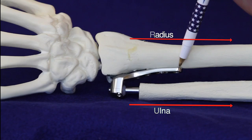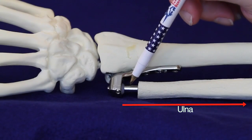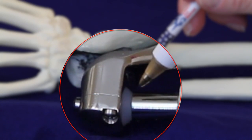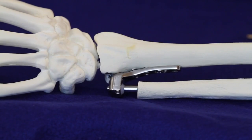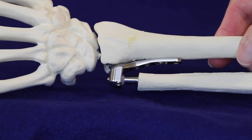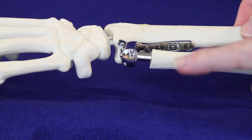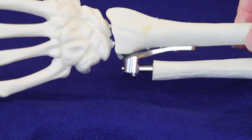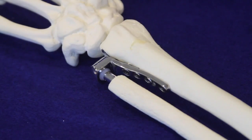Dr. Schecher's design consists of a plate attached to the radius with a metal ulnar stem going down the center of the ulna, and a polyethylene ball that allows articulation between the ulnar stem and the radial plate. This produces a constrained implant that eliminates the problem of convergence and instability. You can see that as this rotates, there's no instability of the ulna, the ulna can't migrate dorsally, and there's no convergence between the ulna and the radius.